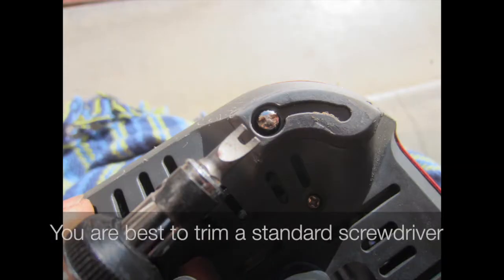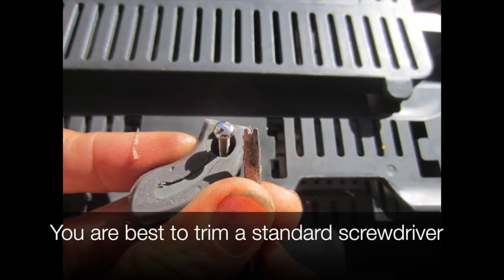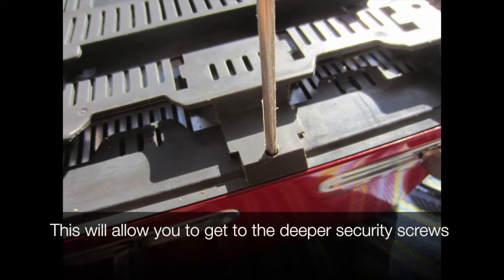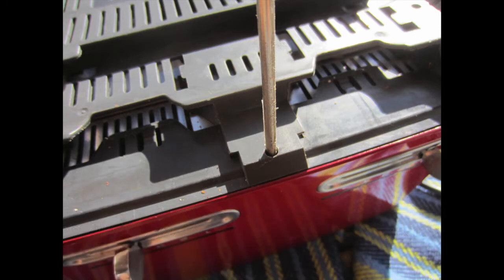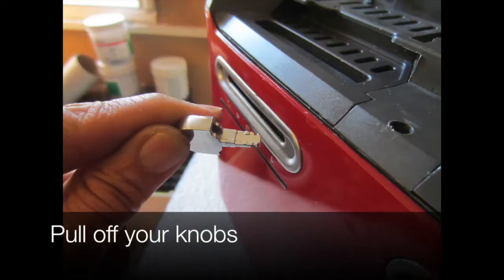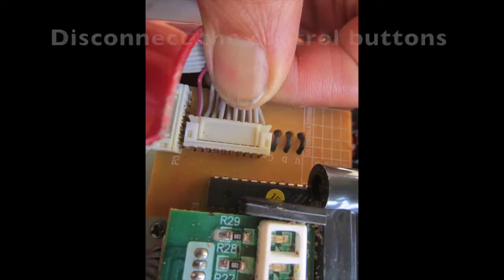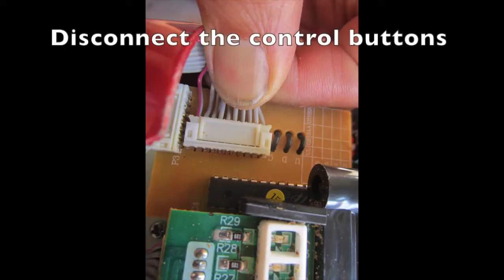There are special security screws here. You're best to trim a standard screwdriver — this will allow you to get to the deeper security screws. Pull off your knobs. Look for where the controls connect to the main boards.